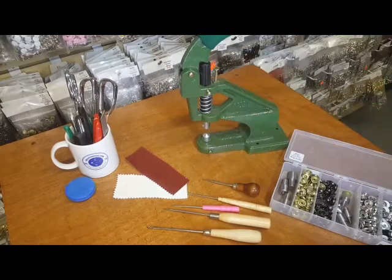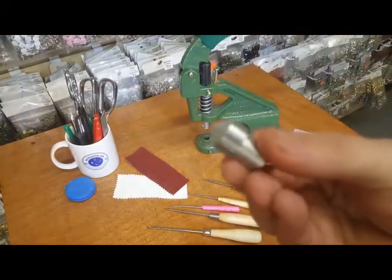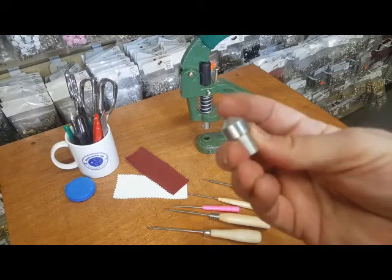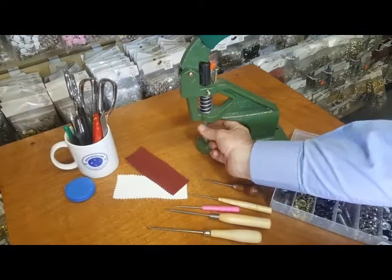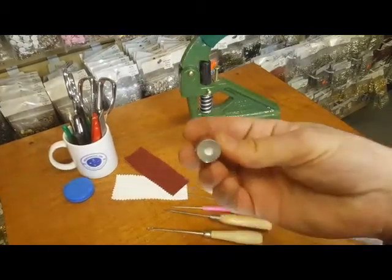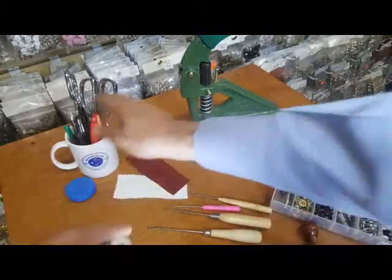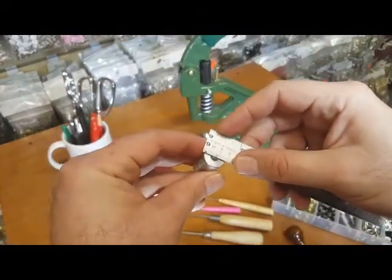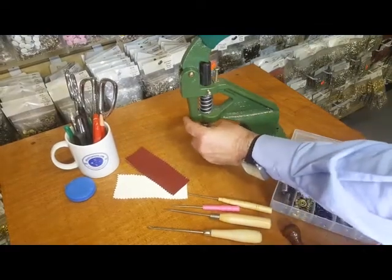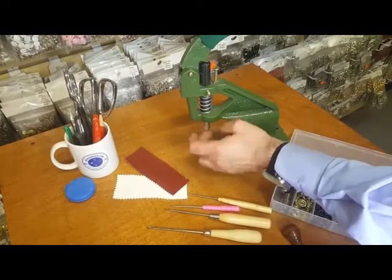One of the options when you buy our press machine is to add a die. This is the lower die that makes a hole in your fabric, and this is the upper die which has the hole in it. Here is a piece of leather from before — you can see we have almost a quarter-inch hole. This is the upper die, and on the bottom is the lower die. You're going to see the difference between poking a hole using one of our awls versus using a die.